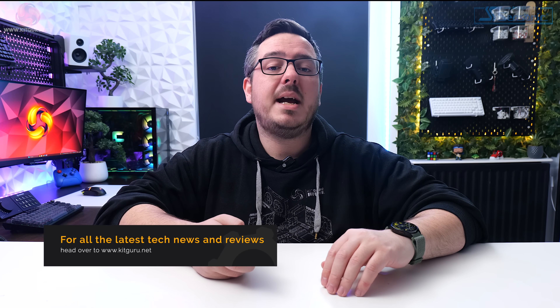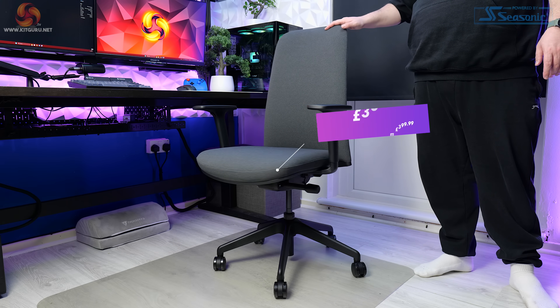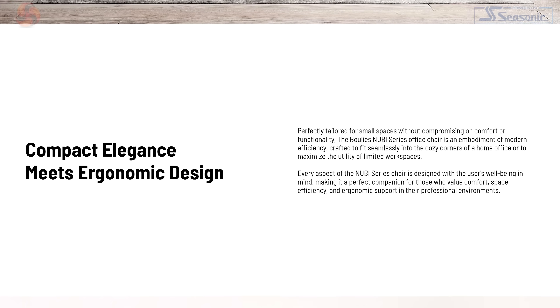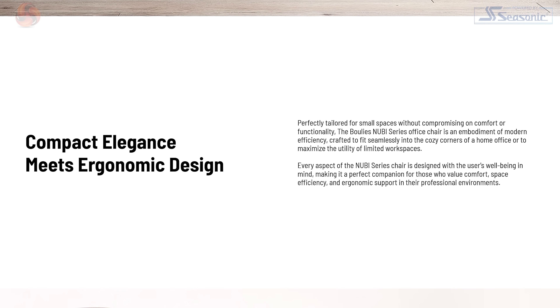Hi guys, I'm Matt and welcome to Kit Guru. We've seen the comments from the anti-gaming chair brigade and thought you'd like to see a review of a proper office chair. So here we have the Newbie from Boolies — a simple looking, no nonsense, very straight to the point chair, which according to Boolies' website is perfectly tailored for small spaces without compromising on comfort or functionality.